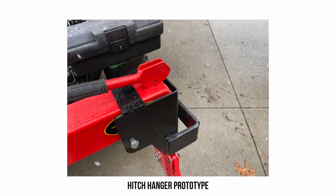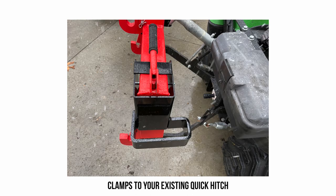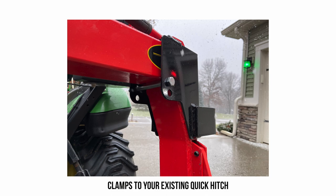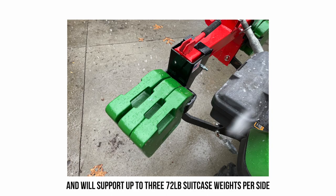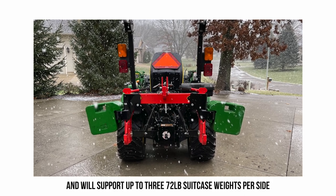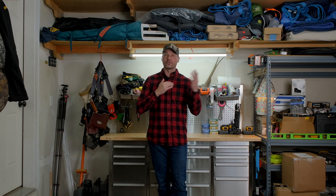That's one of the reasons we're coming out with a product called the Hitch Hanger. If you have a quick hitch, we're going to supply a hang-on bracket — one for the right and one for the left-hand side — where you can add additional suitcase weights to get that additional down pressure if you need it. On top of that, if you have a light attachment on the back — like a landscape rake, rear blade, or small box blade — and it's not enough ballast weight, it's a good way to keep that attachment usable while adding counterweight.